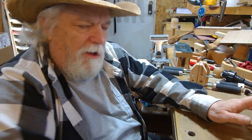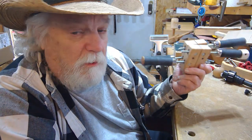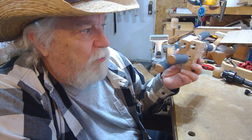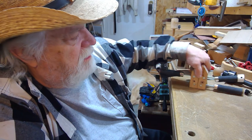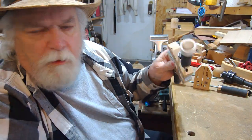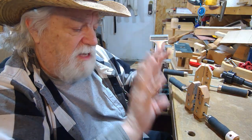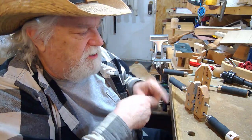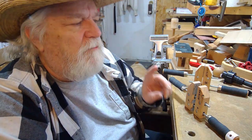Hey there, Russ here. Welcome back to the shop. Today I'm going to show you how to take a pair of ordinary hand screw clamps and turn them into one of the best little workbench vices you've ever seen. It's actually a multitasker because I can still use these as clamps, or turn them into a workbench vice of any size. I can hold things in many different directions — it's very versatile, like the Swiss Army knife of vices.